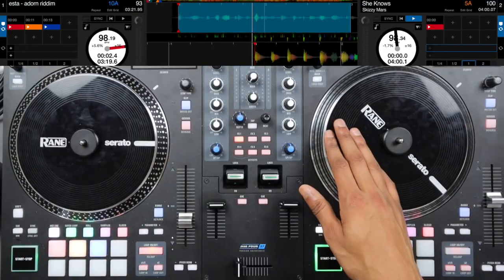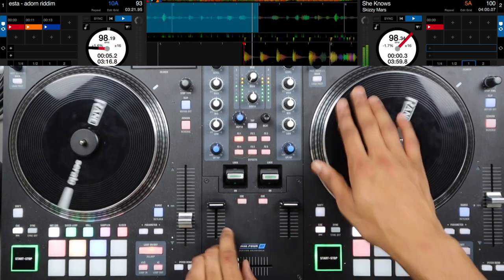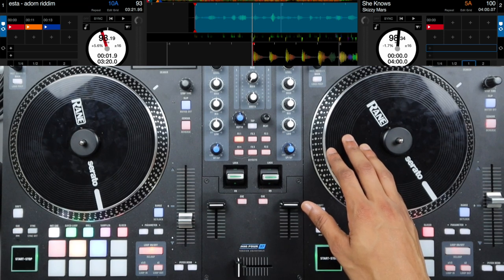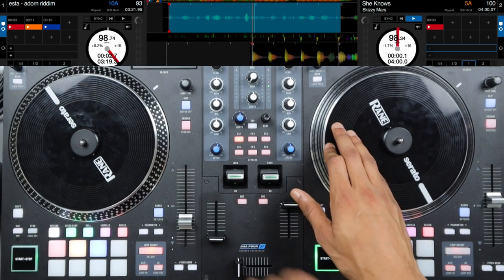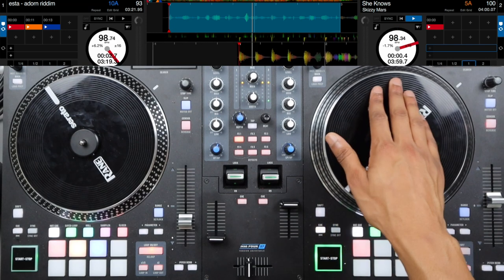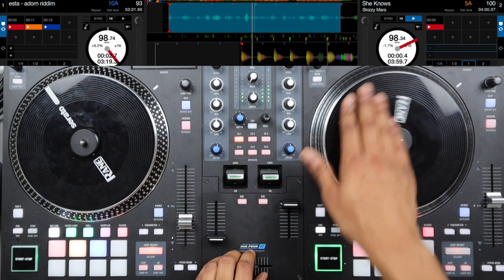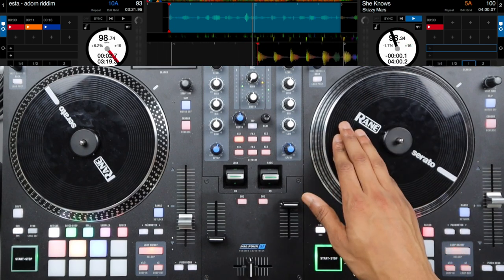For the second intermediate scratch pattern, pay close attention to the timing. For this scratch pattern we're going to start again right on beat one of the last four beats before your actual one. All we're going to do is start with our crossfader open and let our platter go, or do a forward scratch. As soon as we let that go, we're going to pull back and then have a chirp scratch. Then we let it go again, pulling it back immediately, chirp scratch, then one more forward scratch and pullback.